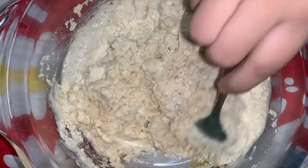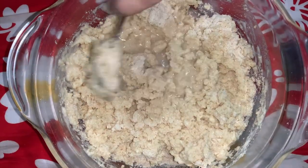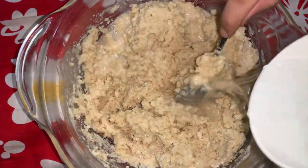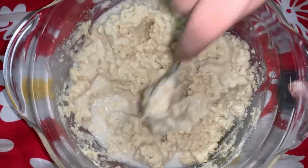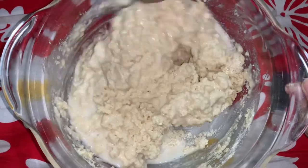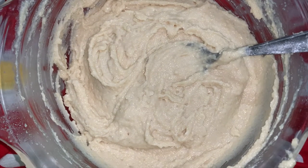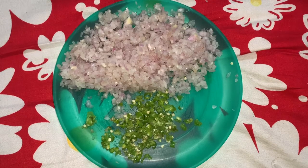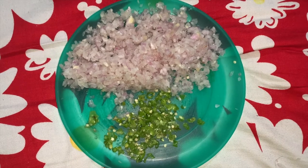Then I have to mix it like this. Mix it for 10 to 15 minutes. Then add it with the batter — chopped onion and chopped chili.